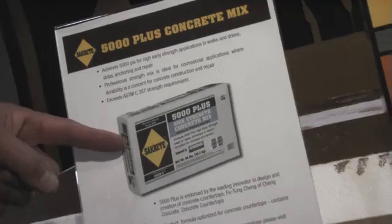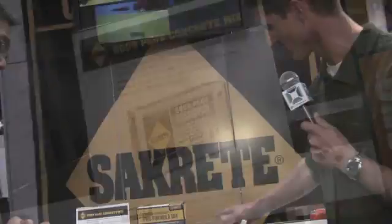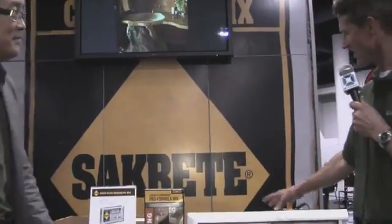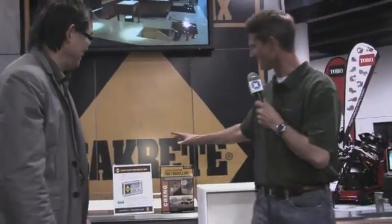So back to the mold here — this looks pretty simple. What's the timeframe for a contractor to put something like this together? If you take more than a half an hour, you better get out of the business. It's that simple. Wow, that's amazing. So we've got a form system and then your actual concrete system together.